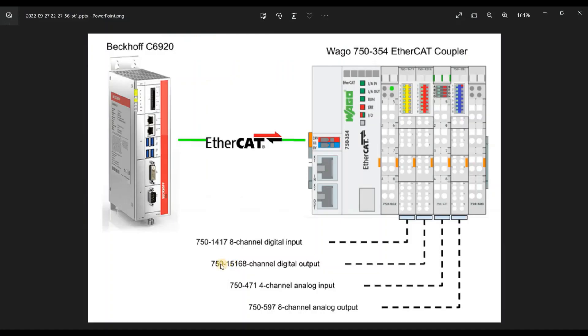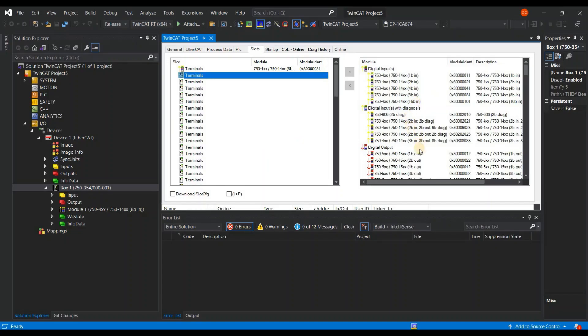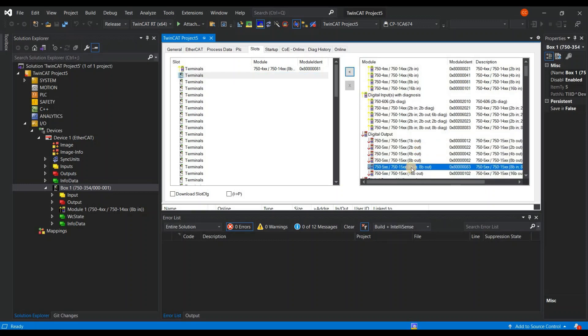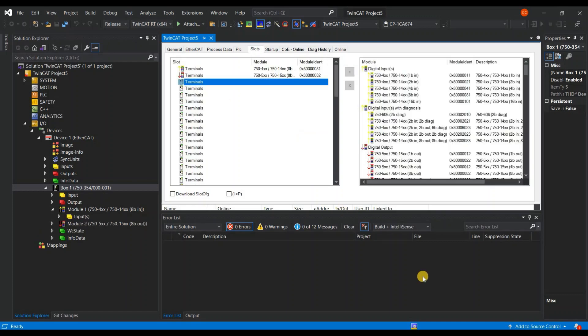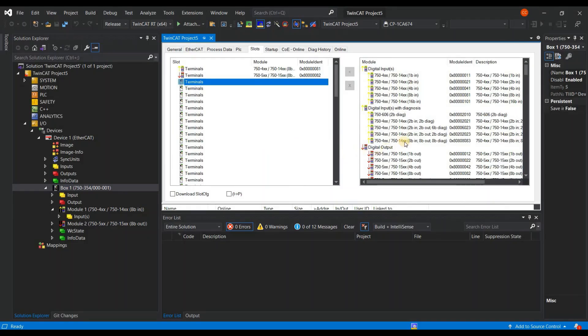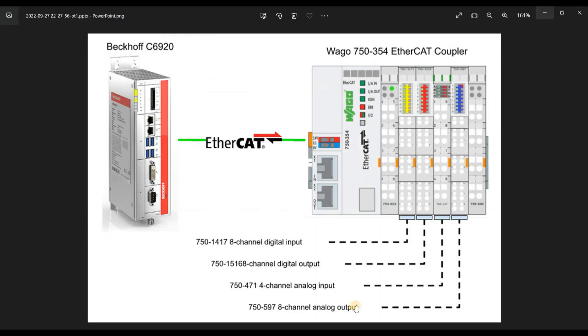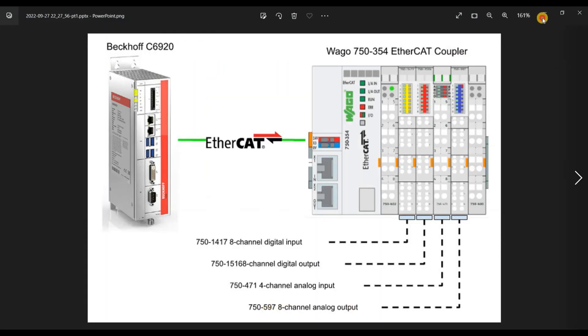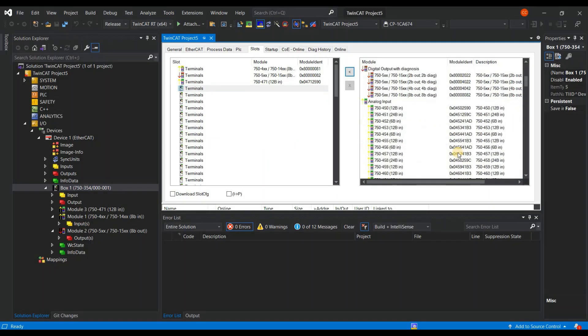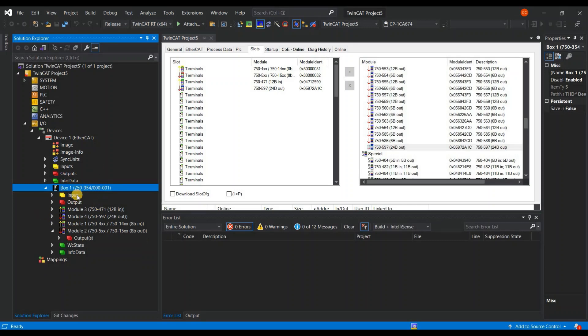Now do the second module with the same process. The second one is 750-1516, 8-channel digital output. For the third module, it is analog input — 750-471. And the last module is analog output — 750-597. Now modules one, two, three, and four are all inserted in your coupler.